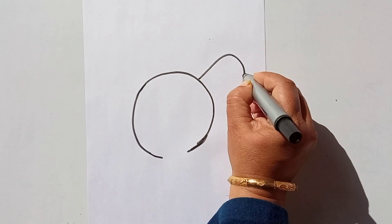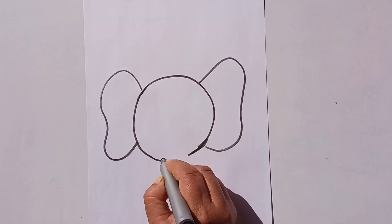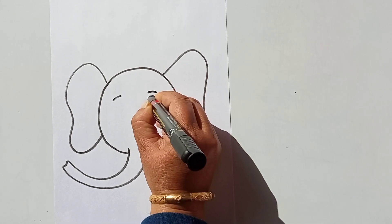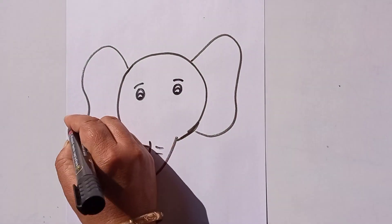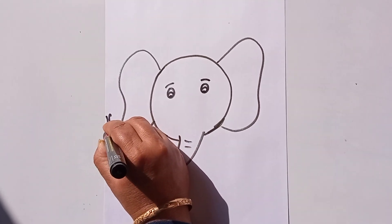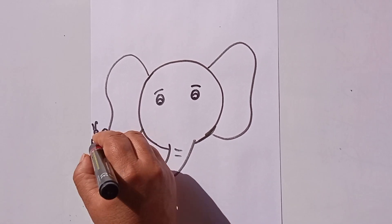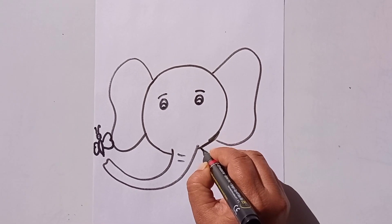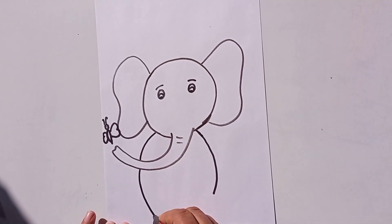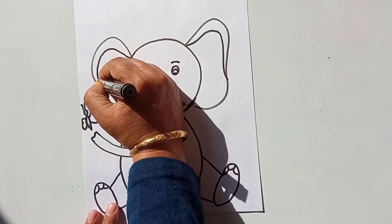This elephant has big ears, and here is the trunk. And a butterfly — a butterfly who is enjoying the company of this elephant. You can see the elephant has a friend, the butterfly. I'll draw it like this — a simple cute elephant with legs. This elephant is enjoying the company of the butterfly, and the butterfly is also very happy.